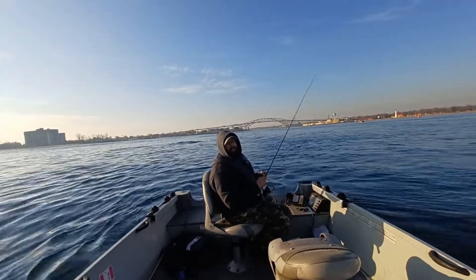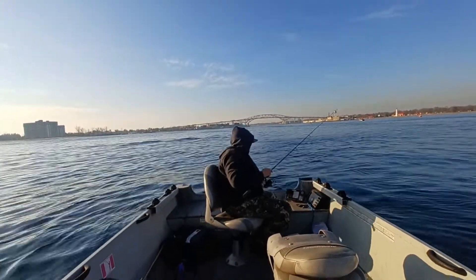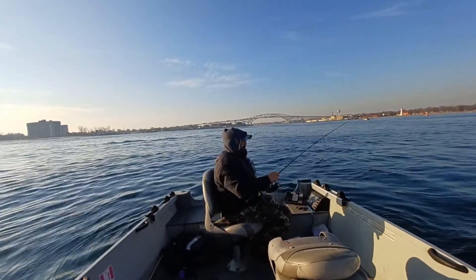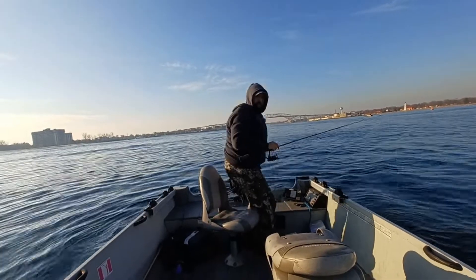I know a few guys in this neck of the woods that do use these, so I figured why not give it a shot. My daughter actually bought this for me for Christmas last year and I haven't used it yet. So it'll be neat that I can show her some video of me catching some fish finally with the lure that she bought for me.